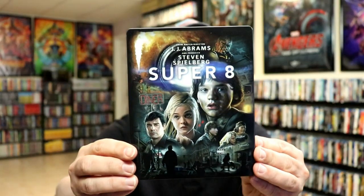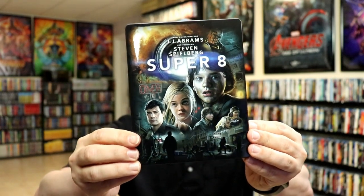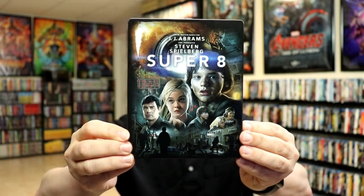I've got the wrapper off and the J-card removed. Here's the front of the Steelbook — very beautiful looking artwork. I really like the way that that looks. They do have the title on it, which is always nice.